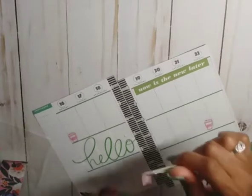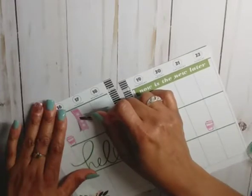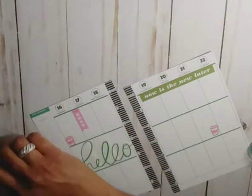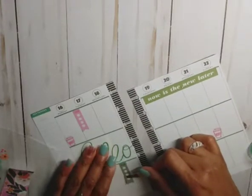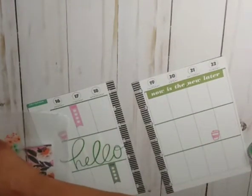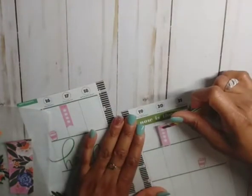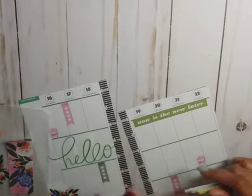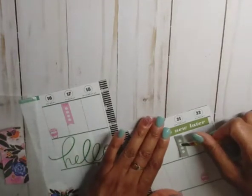I have these to-do lists and then I have a to-do banner. We'll put this one here on Tuesday, this green one here on Wednesday, and this pink one on Friday — put that down here — and this green one on Saturday.